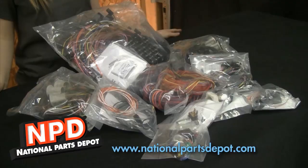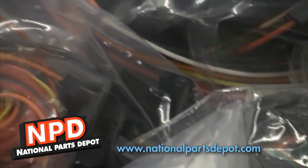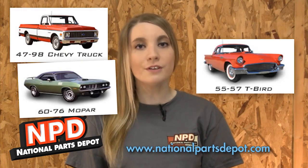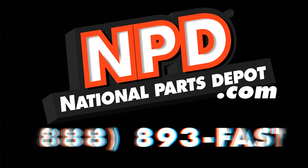National Parts Depot has an update for your 1970-72 Chevelle. After 40-plus years, your Chevelle's wiring is probably a bit tatty and worn. Why not update with an American Auto Wire Classic Update Kit? It's about time you got wired. Check out National Parts Depot for Mustang and Cougar, Camaro and Firebird, Chevelle and GTO, Ford Truck and Bronco, Chevy Truck, Mopar and Thunderbird. At our four locations we stock the largest selection of classic car parts anywhere. Visit us at NationalPartsDepot.com or call 888-893-FAST.